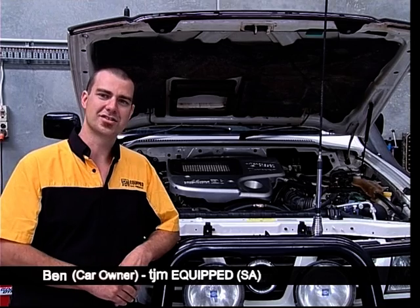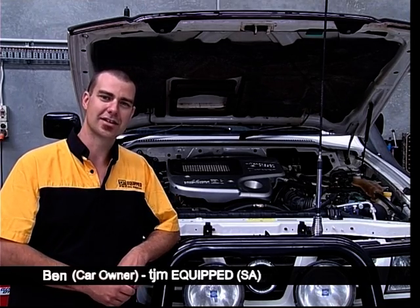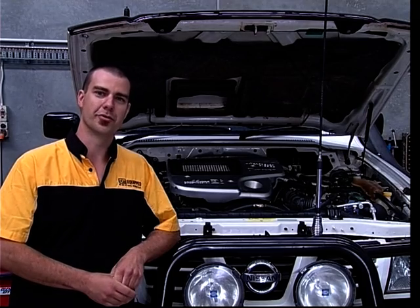We're back here after eight weeks in Tony's workshop. We've covered 8,500 kilometres on the ULX 110. I've previously covered 6,000 kilometres on the Cat oil, and we're here to do another dyno run to see what the improvements are.